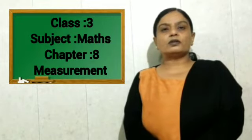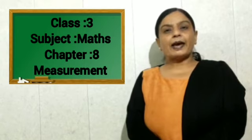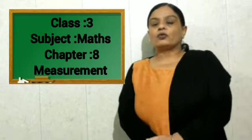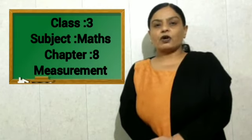Greetings to all students of class 3. Today in our maths class, chapter number 8, Measurement, we will learn how to measure the weight of different objects.